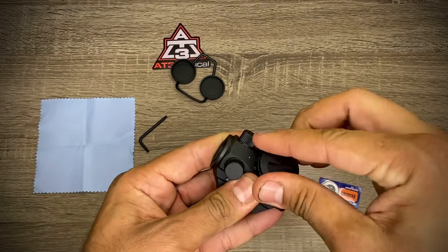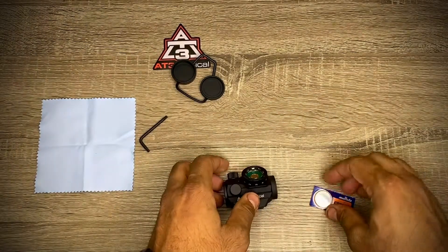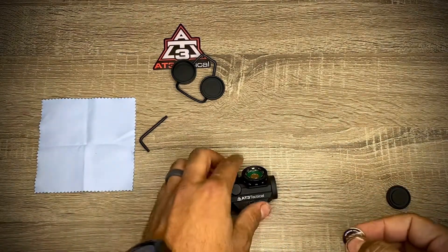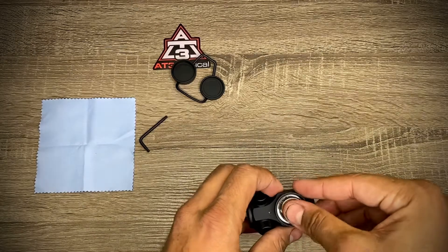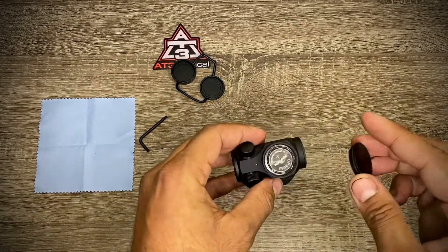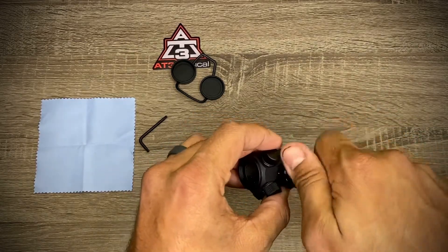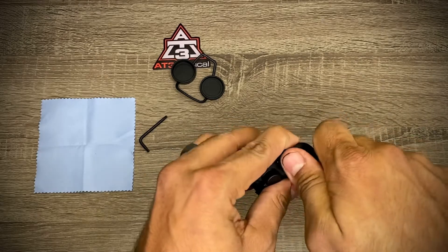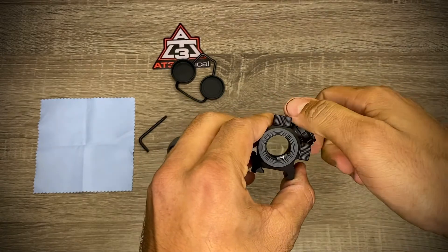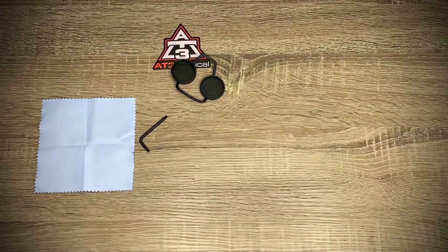Let's put the battery in and see how it works. The battery just snaps right in so it won't be moving around — I like that. Put the little cap on and let's check this out. Yep, this thing's working.